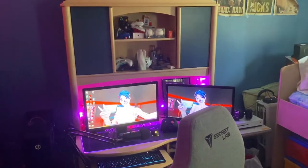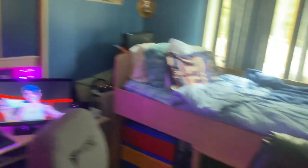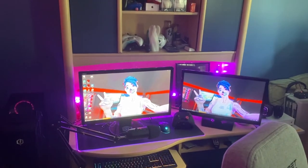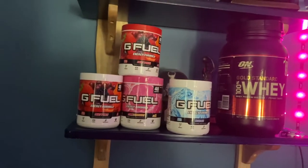Welcome to the Fortnite setup — it's been a long time coming but let's get right into it. So before I get started, all the links for what I show you will be in the description. Make sure to like and sub if you're new. First of all, over here we got this desk, my old Xbox 360, GameCube, and G Fuel of course.